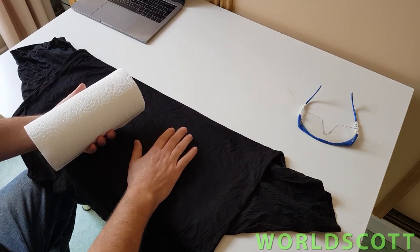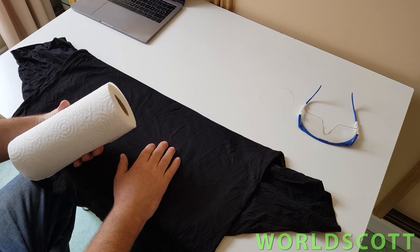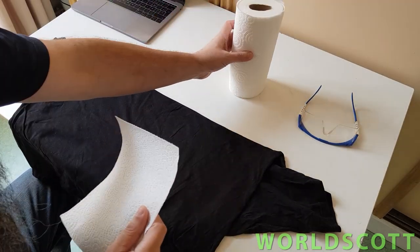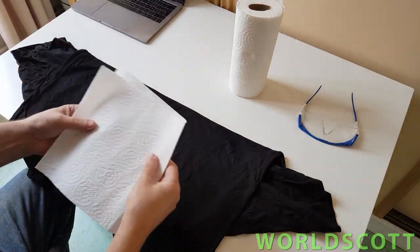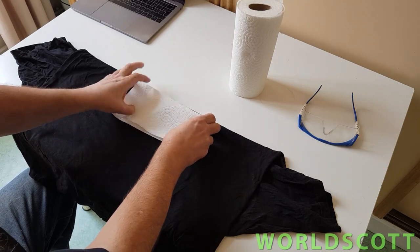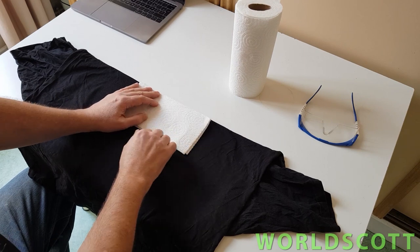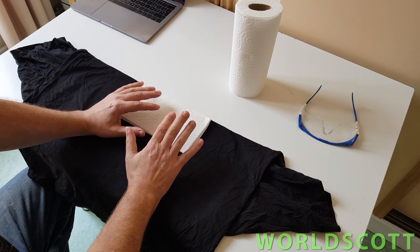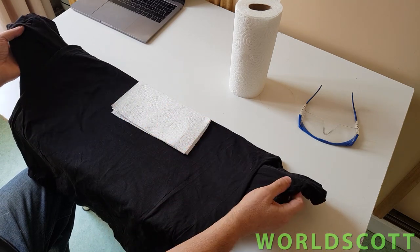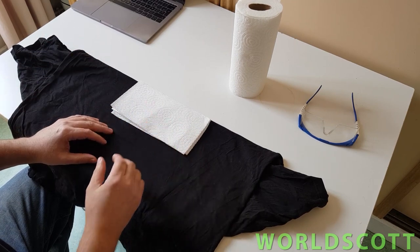One of the issues with face masks is that they can become kind of damp around the mouth. One solution is to use a paper towel — take about two sheets, fold them over, and place them where our nose and mouth are going to be. That's to avoid the dampness. Now that we have prepared this, it's just a simple matter of placing it on the face and tying it off, which I will show now.